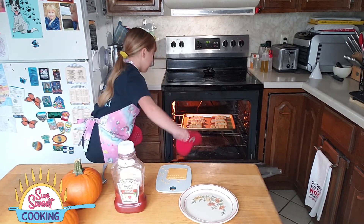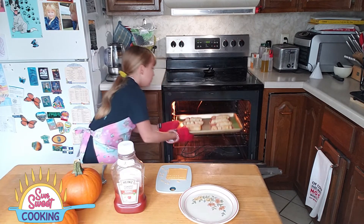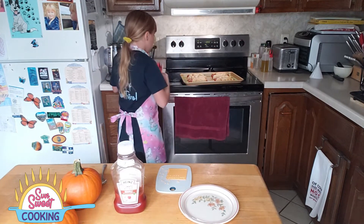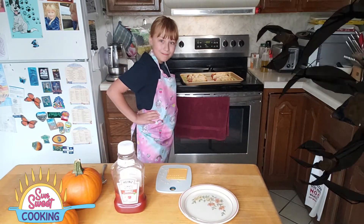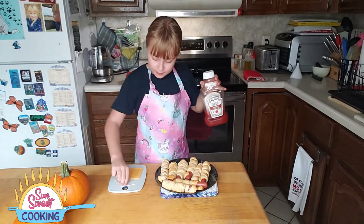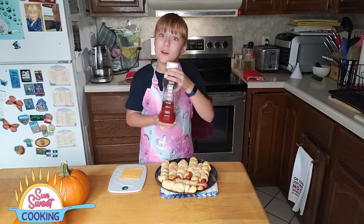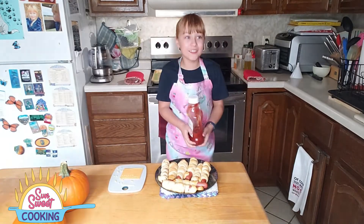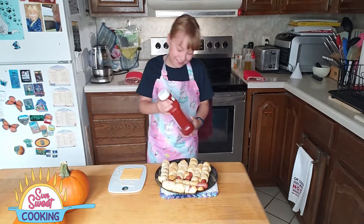They look pretty! And now we want to let them cool for a little bit. Now, let's add the eyes to the mummies. You will need ketchup, a toothpick, and your eyes. What you want to do first is shake up the ketchup — you don't want all that liquid coming out. Whoa! Sorry, I did not expect that. That was pretty funny.